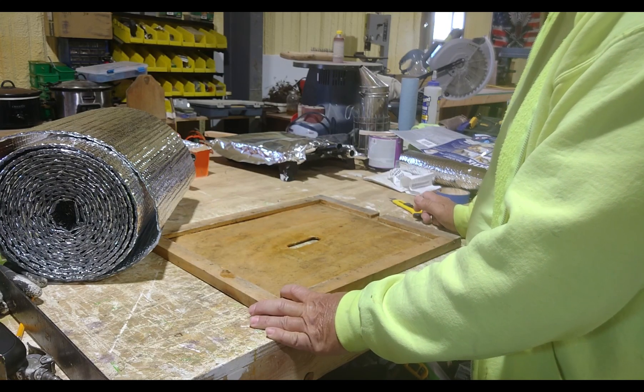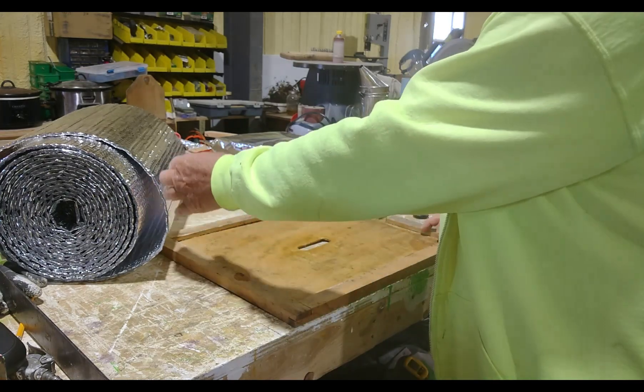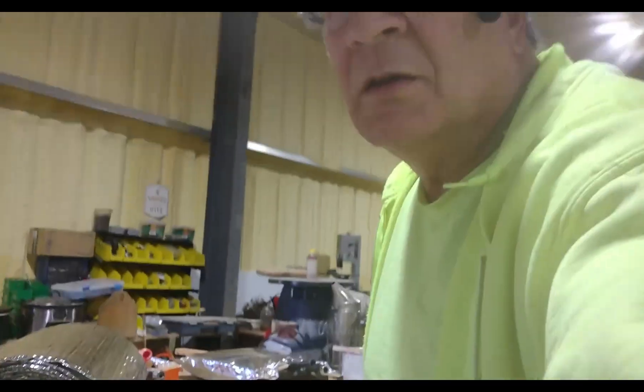A lot of guys that do migratory beekeeping and move their hives use this because you don't have to mess with the inner covers and it's just a lot more handy.